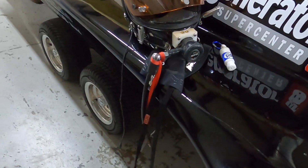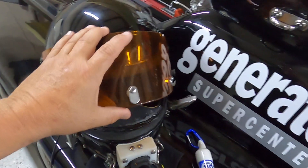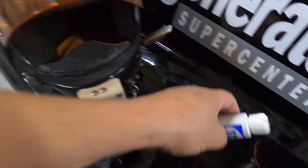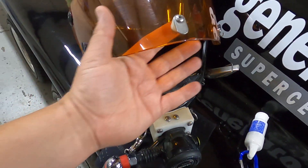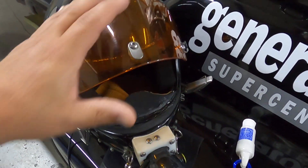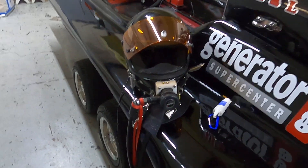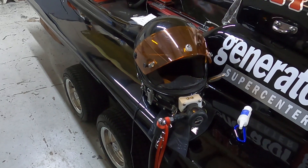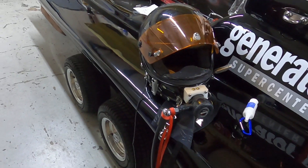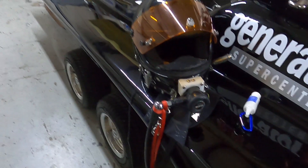Here are a couple things I do to try to prevent that from happening. Number one, I'm using anti-fog from a diving shop and I coat that thinly on the inside of my visor as well as the outside of the visor the day of the race. I might do a second application on Sunday morning if we're at a two-day or three-day race — I might apply that every single day.